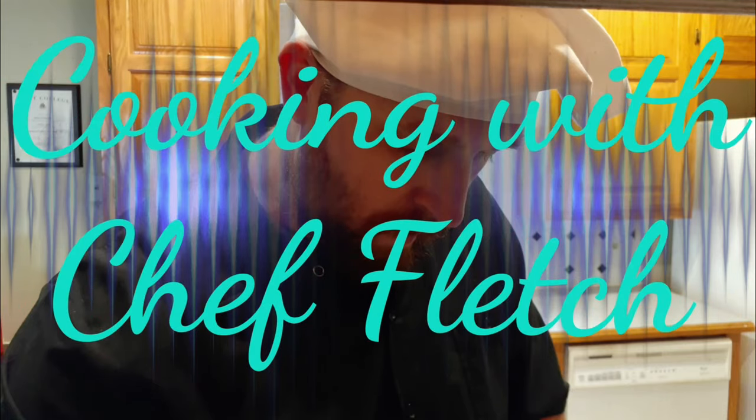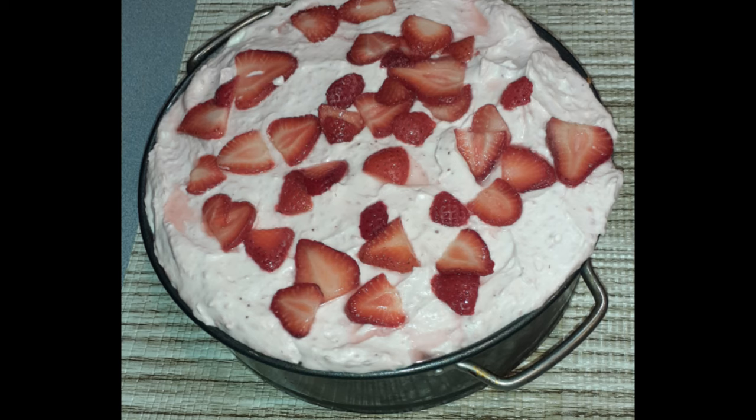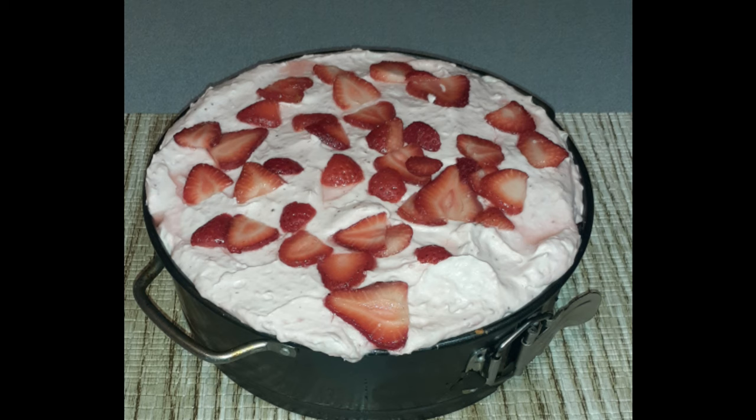Howdy everybody. Welcome to Cooking with Chef Fletch. This week it's the birthday special for my middle daughter. She loves strawberry shortcake, so this time I'm doing a strawberry shortcake cheesecake. I hope she enjoys.